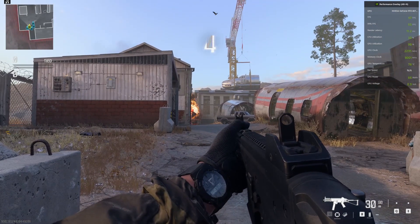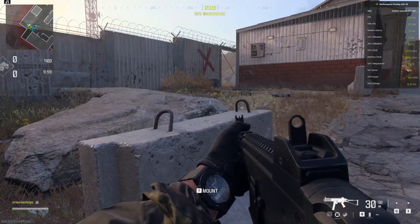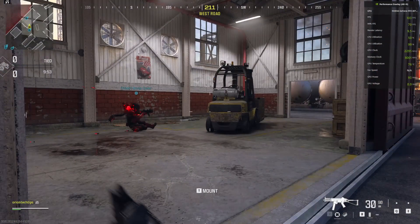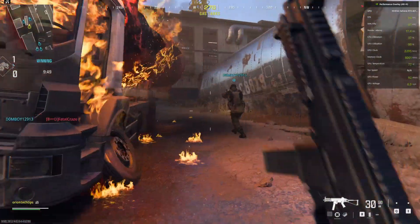Good evening, ladies and gentlemen, and welcome back to another Orion Tech Tips video. In this video, we are testing out the performance of Call of Duty Modern Warfare 3 2023, the newest Call of Duty game, on the Dell G16 gaming laptop.